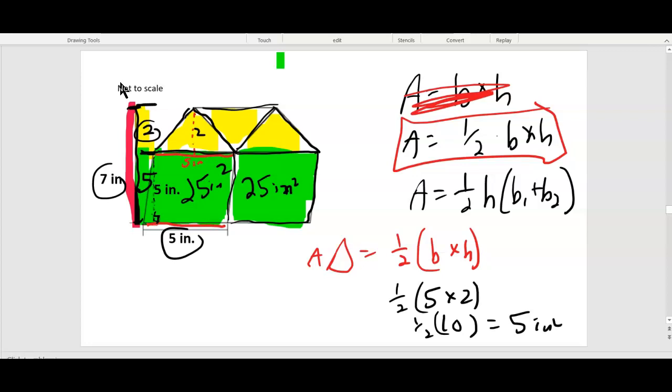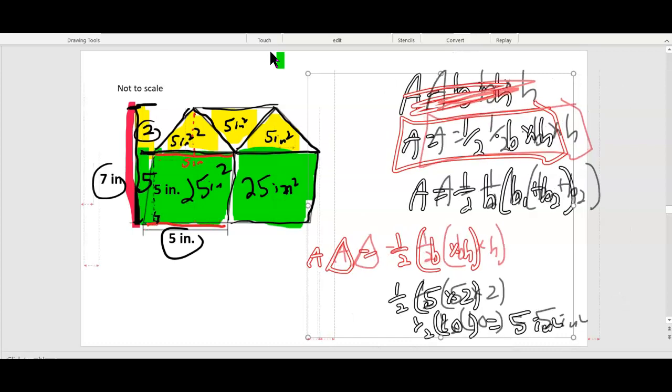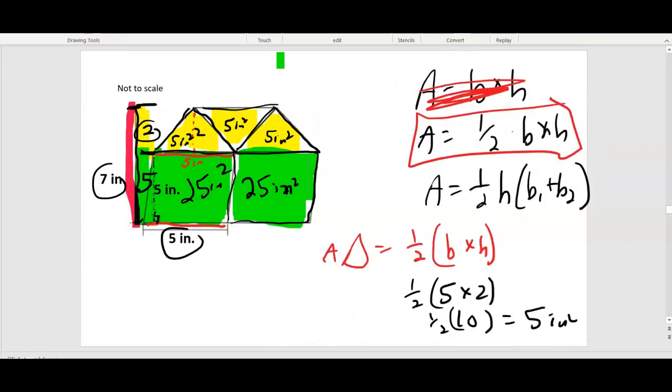So each little yellow triangle is five inches squared — five, five, five inches squared. Now we have to add all three yellow triangles together and the two green parallelograms together for our grand total. That's five plus five plus five plus twenty-five plus twenty-five.